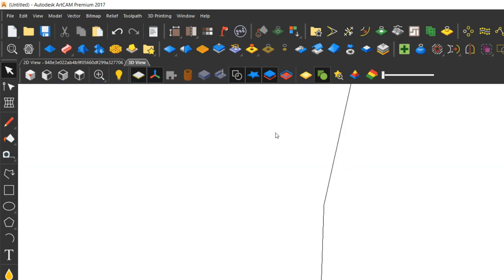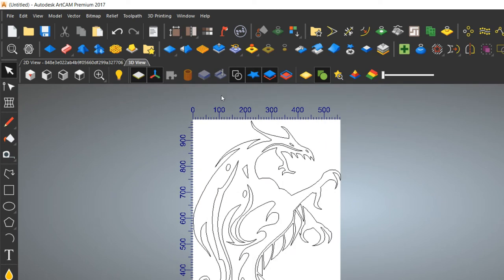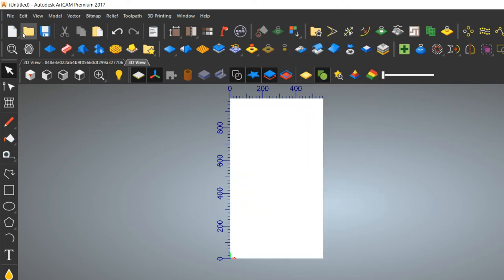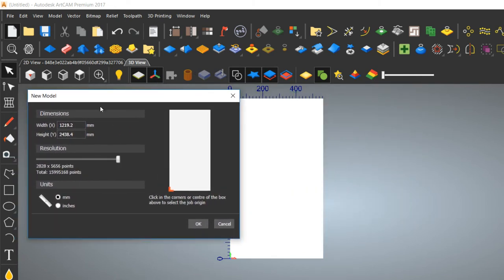Now it is perfect. Press Ctrl+A to select all, then 'Group Vector' and cut it. Select a new model size — I am selecting the standard CNC router bed size of 4 feet by 8 feet in mm. Always set the lower-left corner as the origin. We will see in further videos how the origin and machine operation are set up.